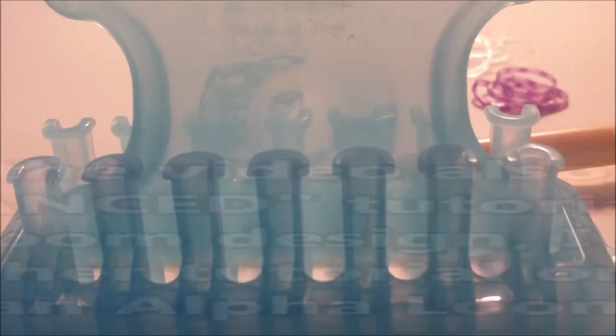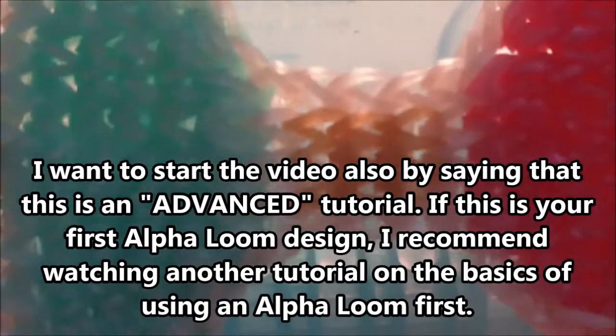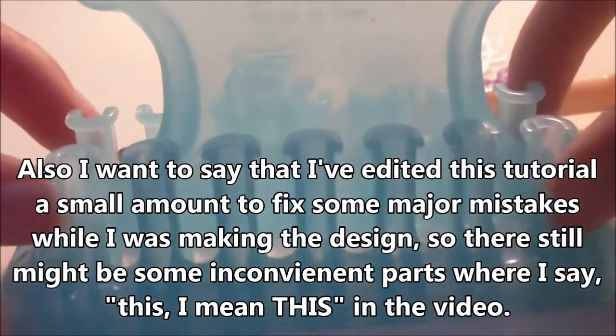Hello everyone, it's jburns, and in this tutorial I'm going to be showing you how to make this giant bow charm. It's called the Mega Super Bow — I don't know why I didn't name it the Super Mega Bow, but whatever. I'll be showing you how to make it with an Alpha Loom, so you will need an Alpha Loom to make this design.